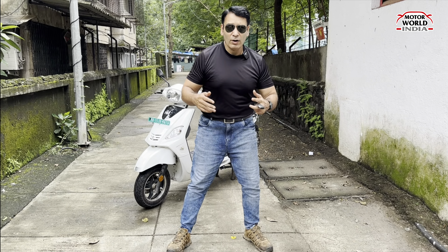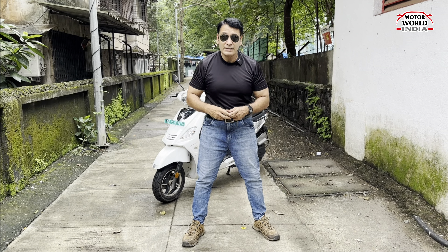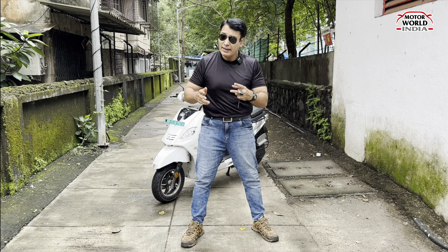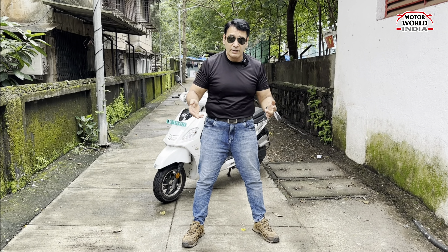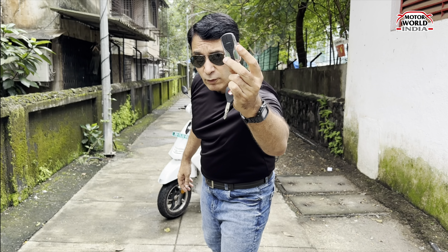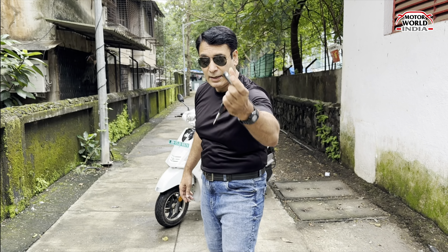This is the time of electric scooters and today we have a very different scooter. It is different because it is a mainstream scooter, but it is not mainstream. It has a different purpose to it, it has a different vibe to it. First of all, you get a chavi — this is the key fob. You get a wireless lock-unlock option.